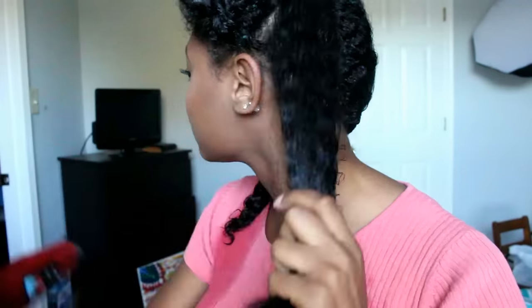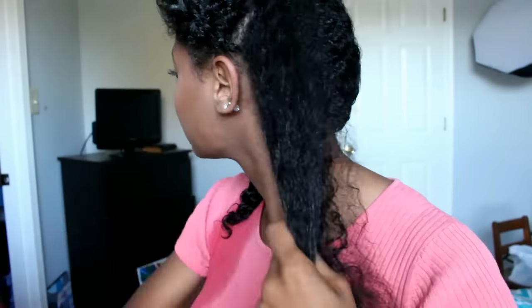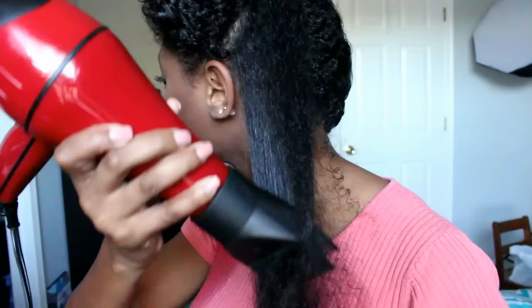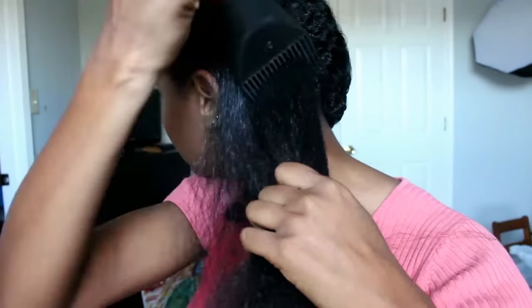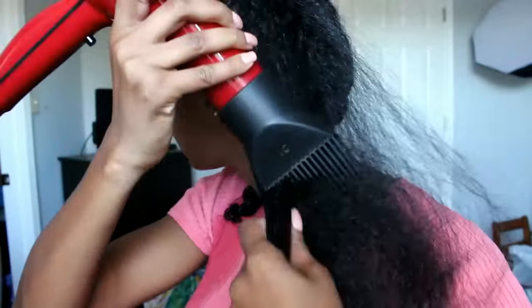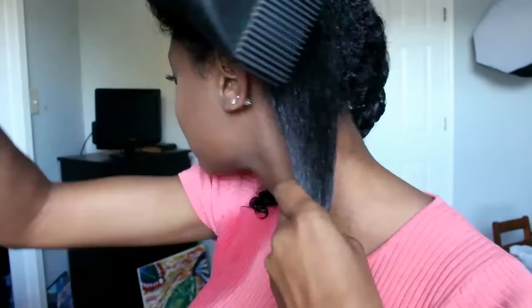I twisted my hair into four big twists and these are the sections I'm going to use to blow dry. I'm just literally combing through my hair with the blow dryer. You want to make sure that your hair is completely dry before flat ironing, so take your time and be thorough. My blow dryer is on the highest heat setting and I'm just continuously combing through my hair. As you can see it's just getting straight with no problem — it's shiny and it feels so soft.